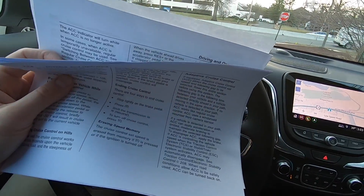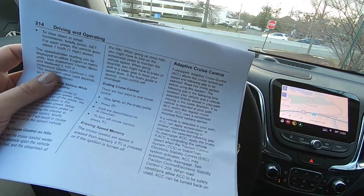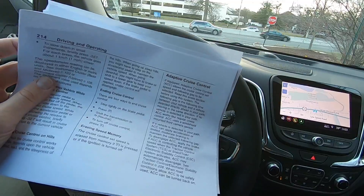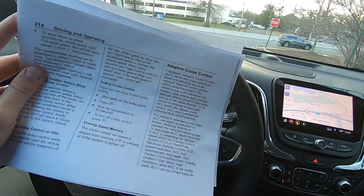Before we get into this video, just to understand — read your owner's manual. I printed this out. There's about a dozen pages that goes over adaptive cruise control: how to use it, when to use it, things to expect while using it, warnings — everything you need to know is in the owner's manual. Make sure you read through it thoroughly to understand exactly how this works.